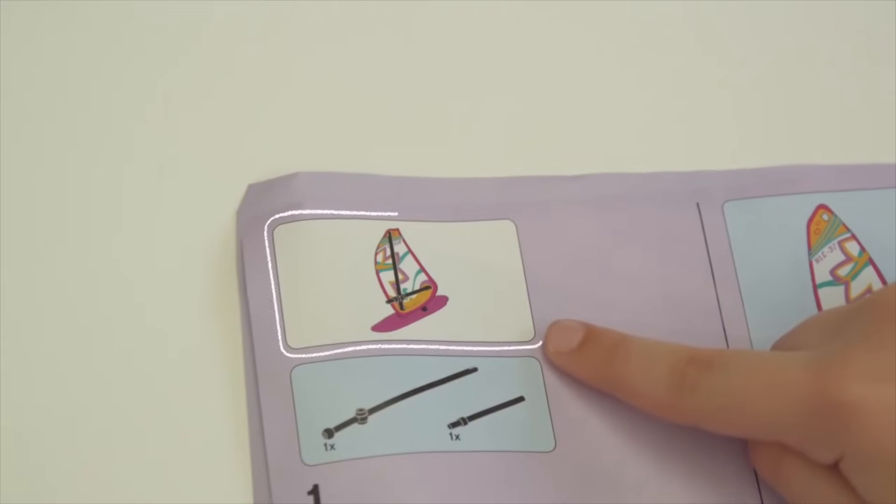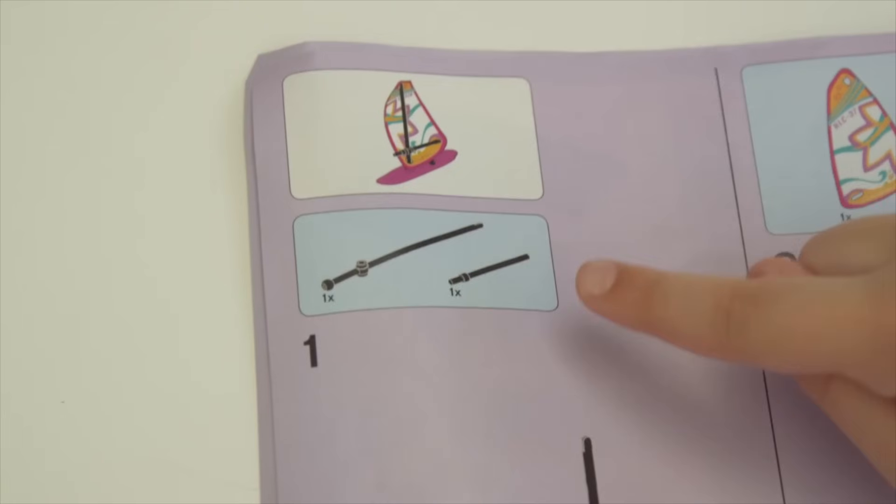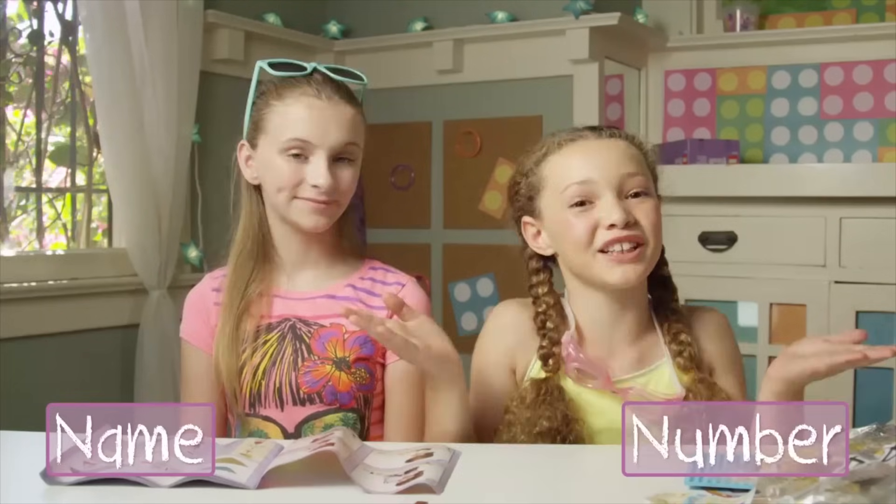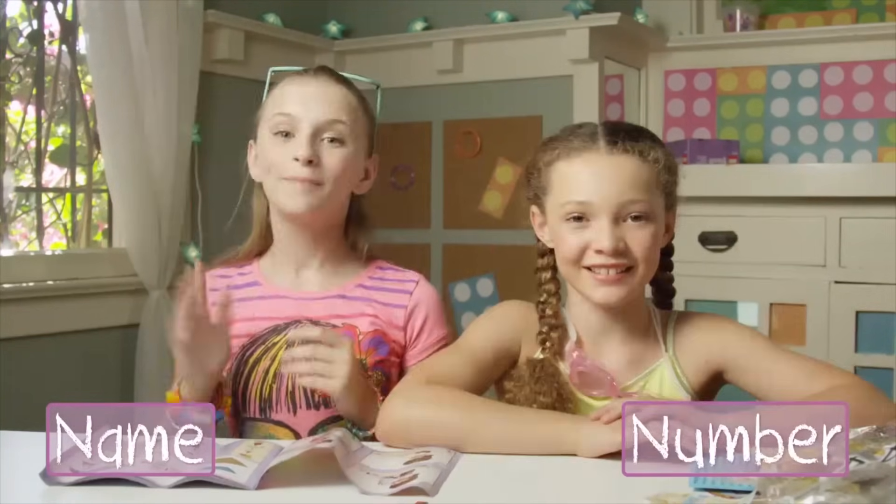As you know by now, the instruction booklet is really easy to use. In the white square is the finished section, and in the blue square are the pieces you'll need for that step. As usual, we'll be putting the step number and section name in the corners of the screen. Pause whenever you need. Also, if you want to see this set's quick build video, click the link right here.